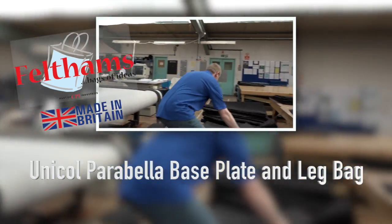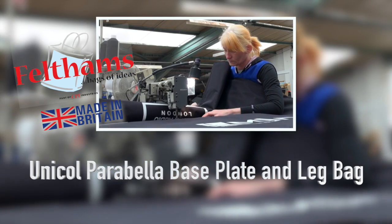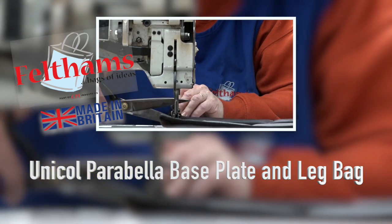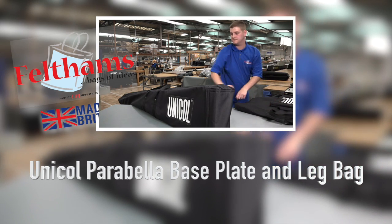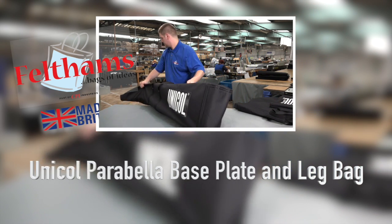One of our most popular audio-visual products is the Unicol Parabella base plate and leg bag. These have been specially designed by Felthams to protect and be lighter and more cost-effective than a traditional flight case.